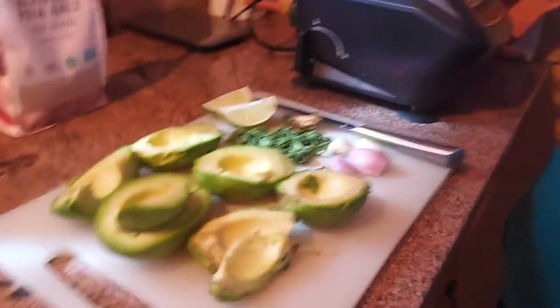Hi everybody, we're gonna make guacamole today. I like to say that word — it's just one of those fun words to say. So we're gonna throw in a few ingredients in the food processor. It's super fast.